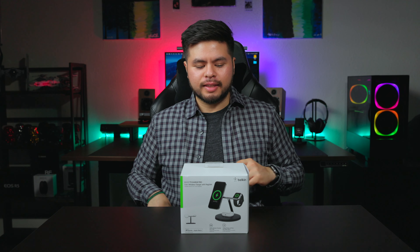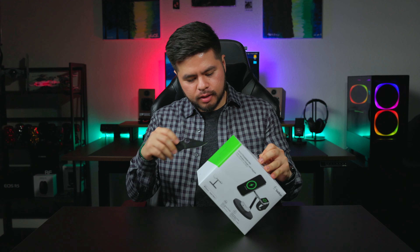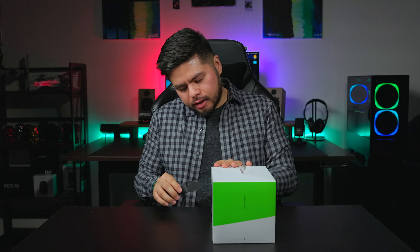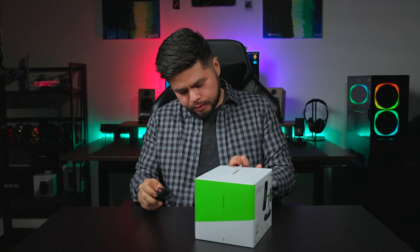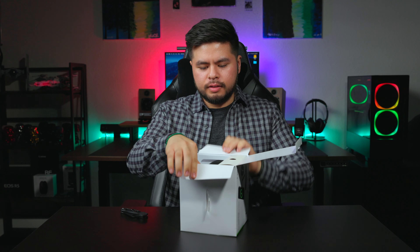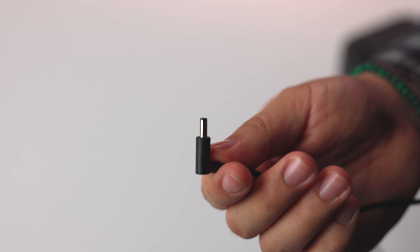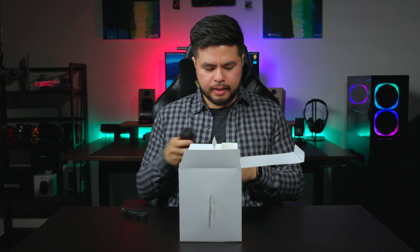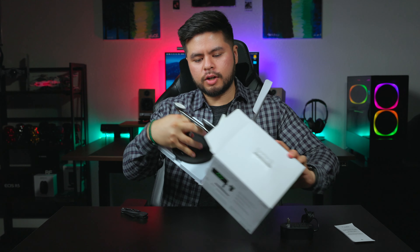Let's go ahead and unbox this thing. I have a spider coat knife so we're going to get into this. It's always nice to get brand new products, especially when they work with your current products. The first things we get in the box are a wall plug charger, which looks specific to the charger itself, instructions, and then lastly the charger itself.